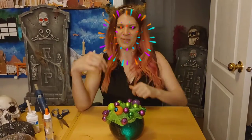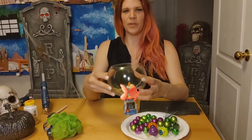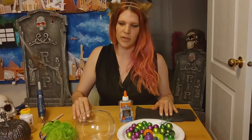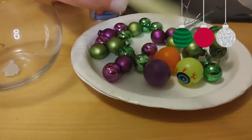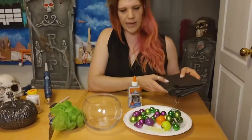Lantern number two — if you want to make this awesome cauldron, stick with me. For the second jar we're going to need a fishbowl vase — you can get it at the dollar store — a bath luffa, some Christmas balls, a glow stick, and some Halloween eyeballs.